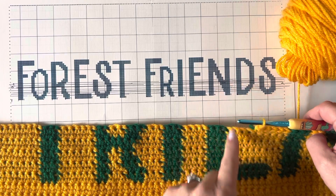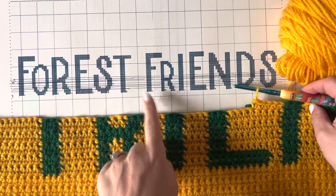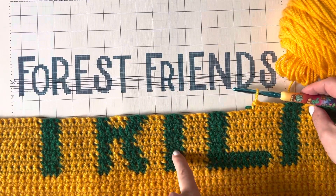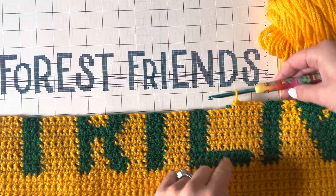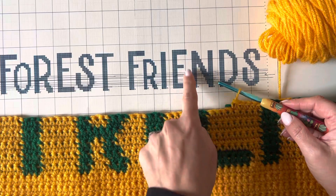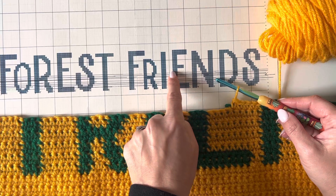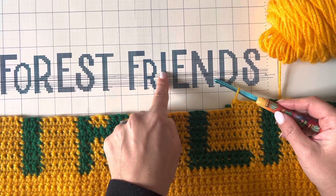Each one of these little squares is just one crochet stitch. So right here is the F, here's the R, here's the I, this is the E, and I've just come off of the N. This is pretty easy because it's all going to be yellow, yellow, yellow — and then here's my little three stitches for my green E, and then yellow again.